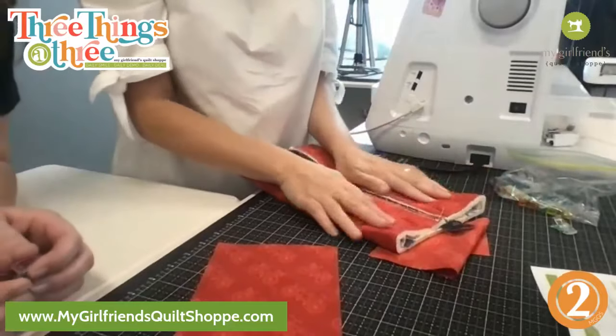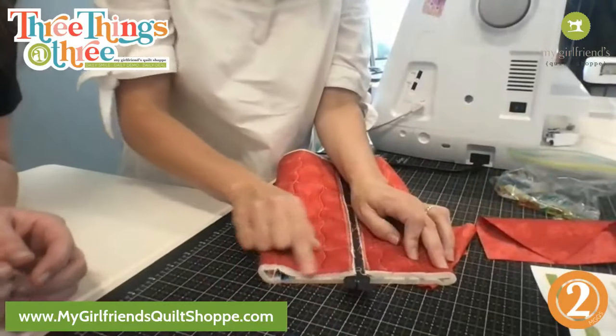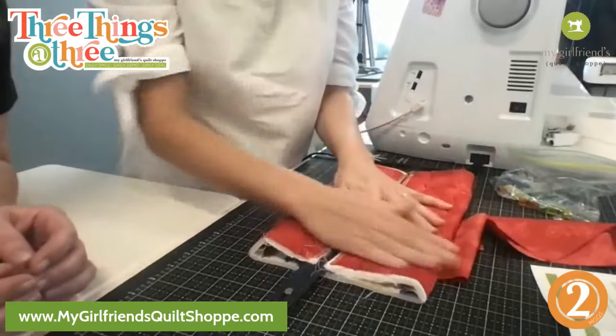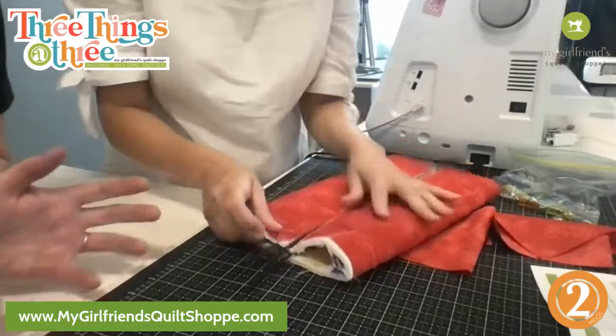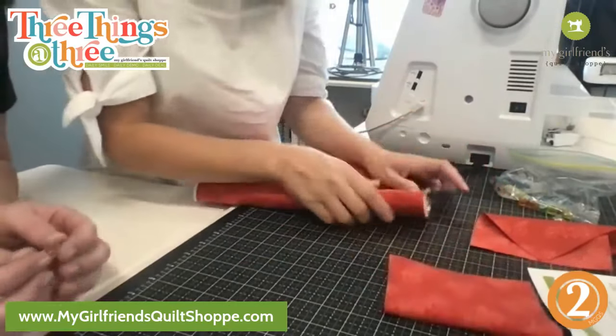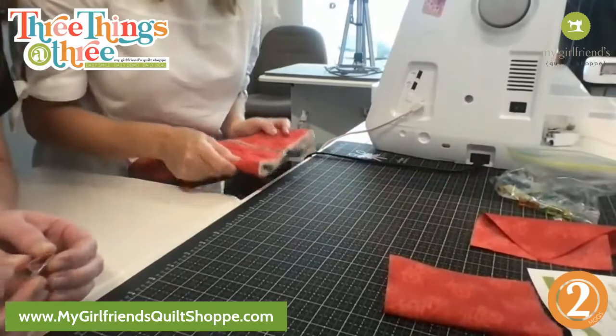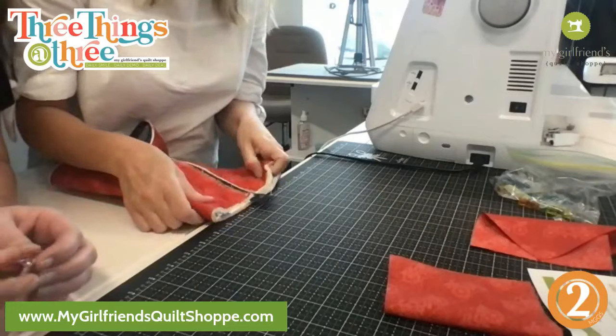Okay so we are going to do right sides together and we're just going to sew a quarter of an inch here and here. Deb says we have better learning when you mess up, because it's always nicer to learn from somebody else's mistakes than your own. My fabric is 12 by 15 and the handle is five by seven.